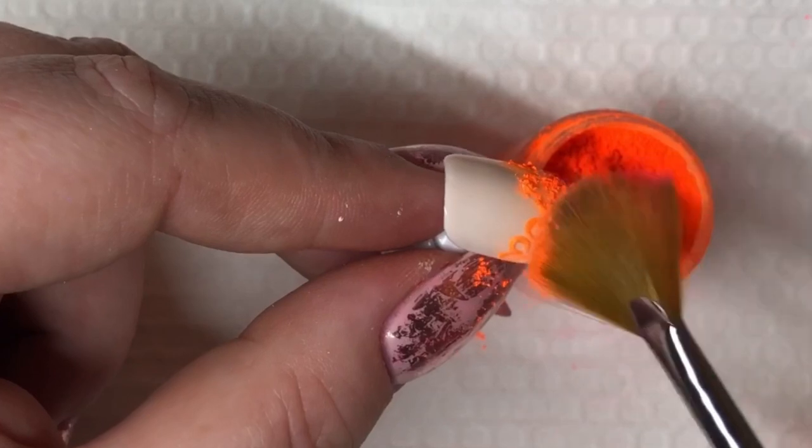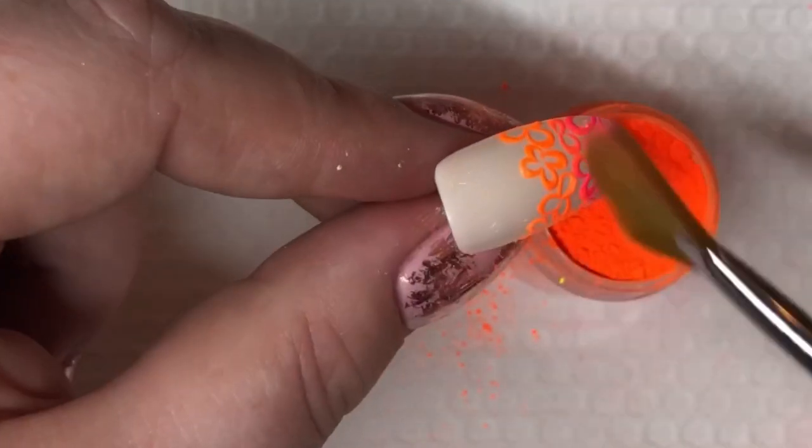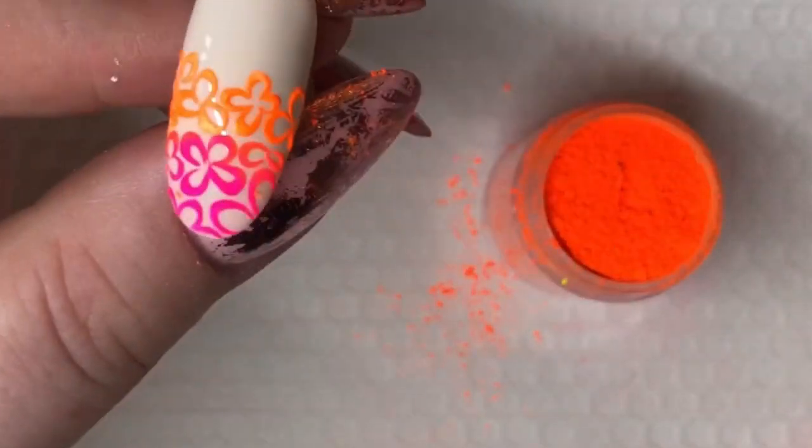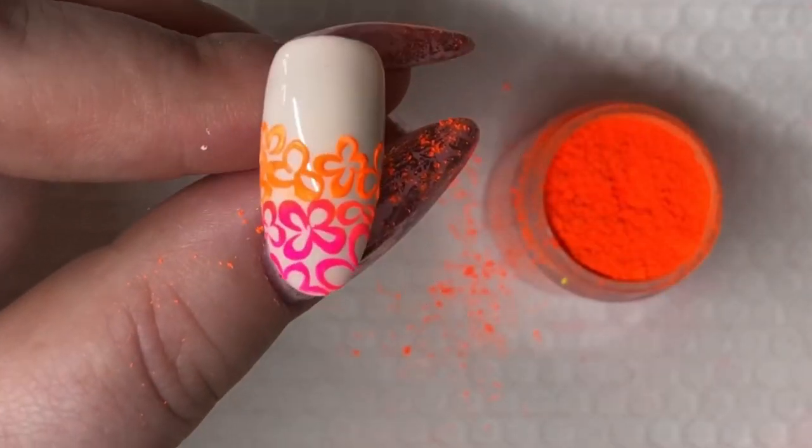Again, I'm going in with the fan brush and this time with the orange neon pigment. I'm just rubbing it in the sticky layer. I'm going to go in with a little bit extra on the pink so we get that ombre vibe.